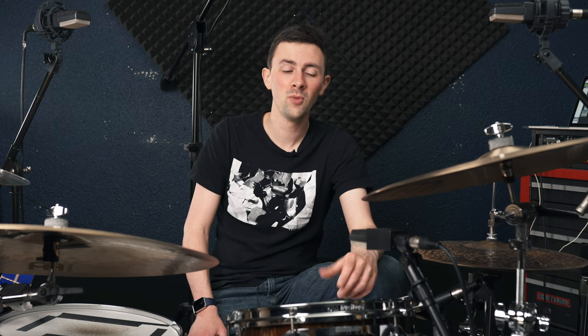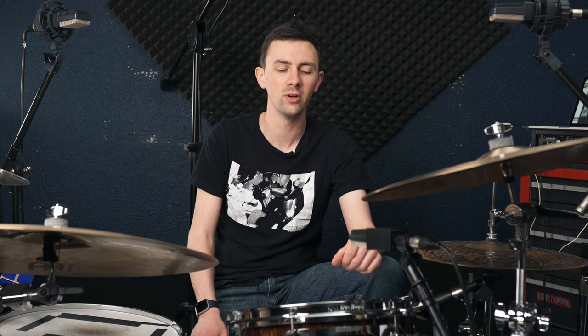Today we're running a pretty dumb experiment and sadly it's one that I've been wanting to do for a while. We are multi-miking a drum set with phones. I've wanted to do this since shooting out my AKG 414 against my iPhone, but we only used those as overheads. Since then I've been curious: what if you got a bunch of phones together and actually multi-miked a drum set like you typically would? That's exactly what we're doing today.